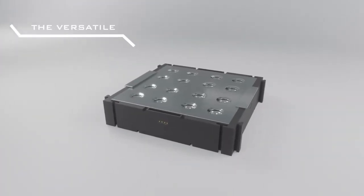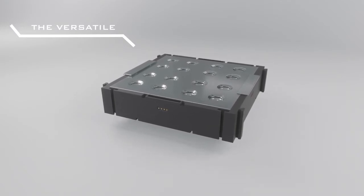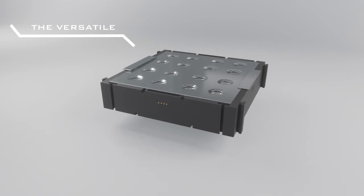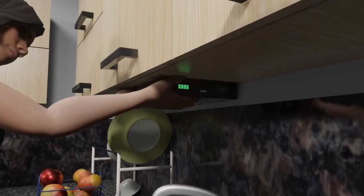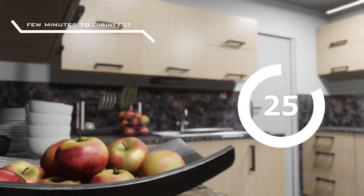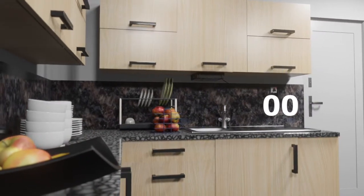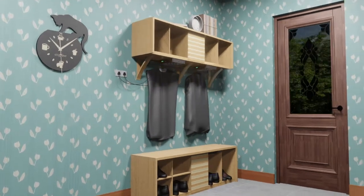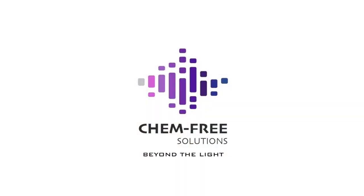For these reasons, we developed an ultraviolet LED disinfection device called the Versatile, which implements our innovative UV light matrix. This matrix consists of a wide variety of wavelengths in the UV spectrum to increase the efficiency at which surfaces and air are disinfected from bacteria and viruses. The Versatile can be used in many different industries to help combat today's health issues. We would like to thank Chemfree Solutions for sponsoring this project.